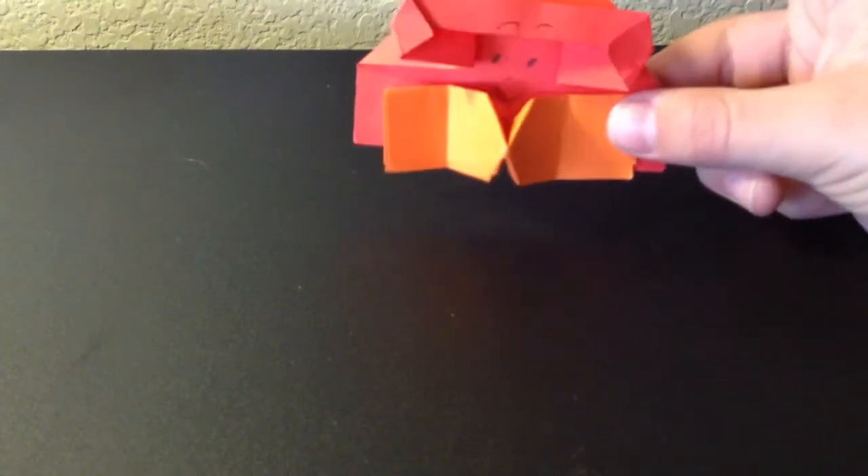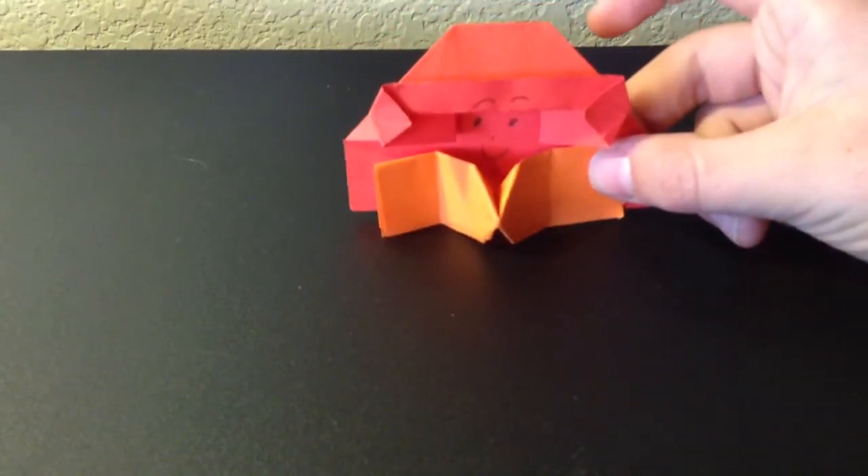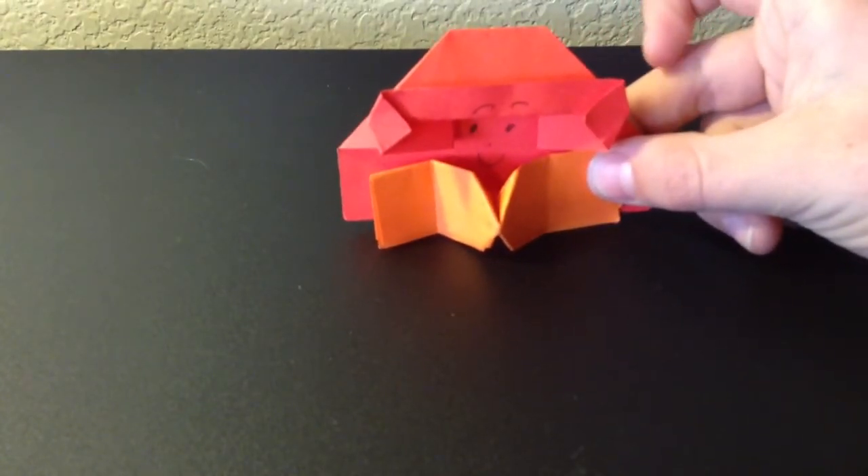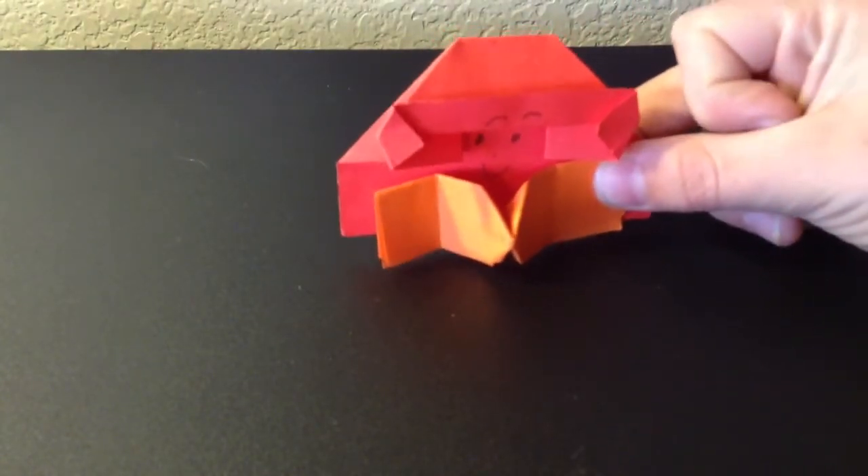Hi guys, today's a special day because we're going to be making not one but two origami things, which are a bow tie and a face. For this you're going to need two pieces of paper, which don't interlock.